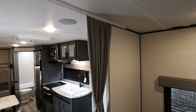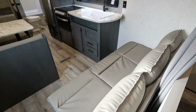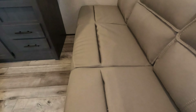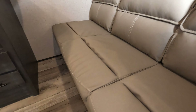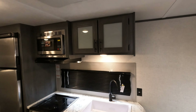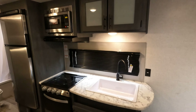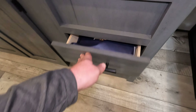Hello and welcome back. Today we have a brand new 2022 Dutchmen Aspen Trail 25BH — it does have bunk beds in it. Zipping around looking at the exterior here: really nice size awning, exterior speakers, power stabilizer, and it does have a power tongue jack up front. Here's that pass-through and the power tongue jack.